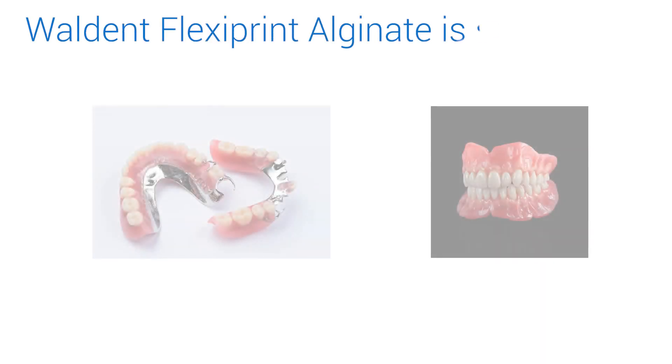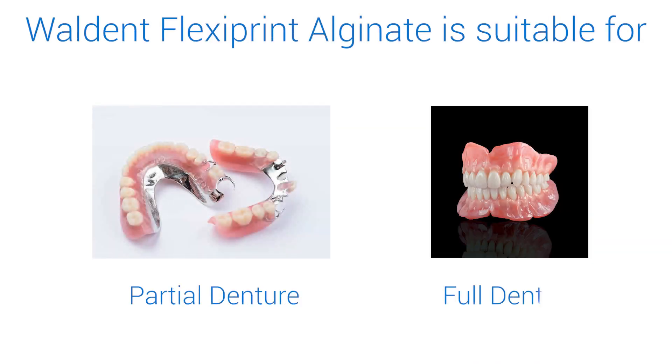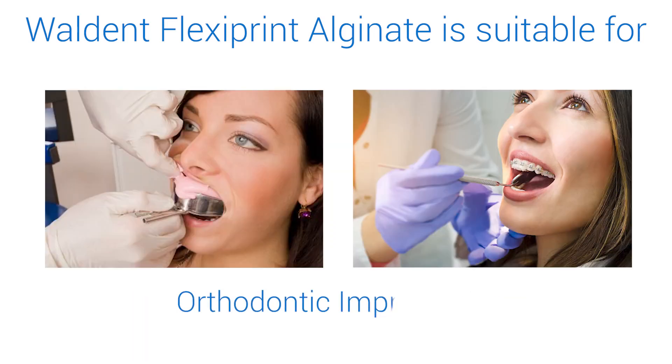Walden Flexiprint Alginate is suitable for partial and full dentures, crowns and bridges, and orthodontic impressions.